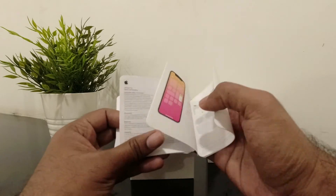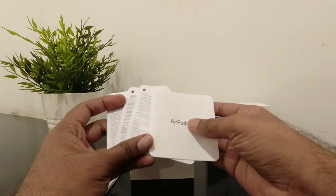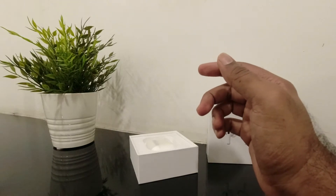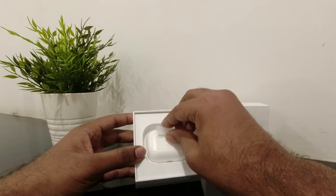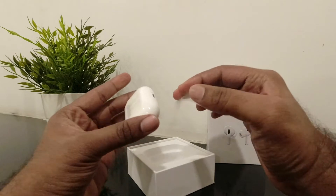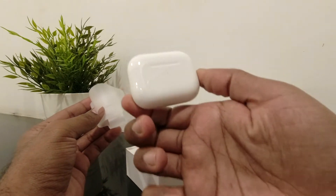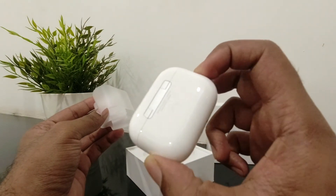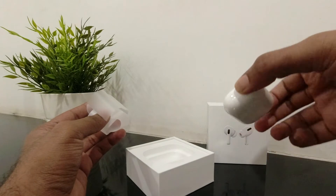Of course, my camera is out because it's Apple — it's so seamless to use. And here's the AirPods Pro itself. Just look at it — the glossy, high-gloss finish and it easily attracts fingerprints. It is fingerprint magnetic, okay.